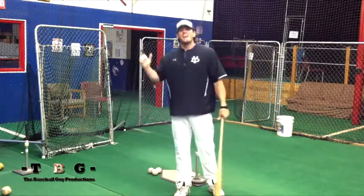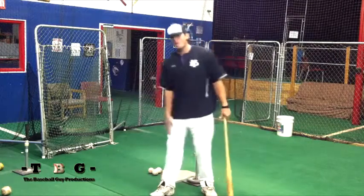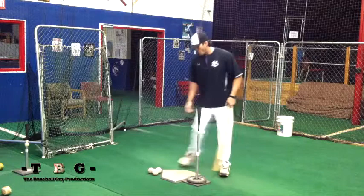Get the weight back into a 60/40 or 70/30 ratio — 70% in the back leg, 30% in the front, or 60% back leg, 40% in the front. Whichever one is most comfortable — every player is going to be different.